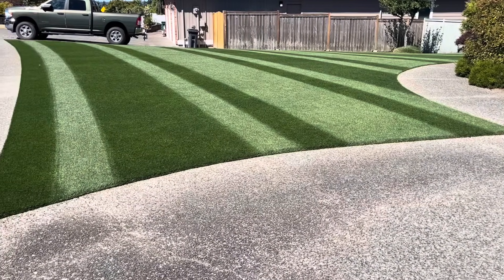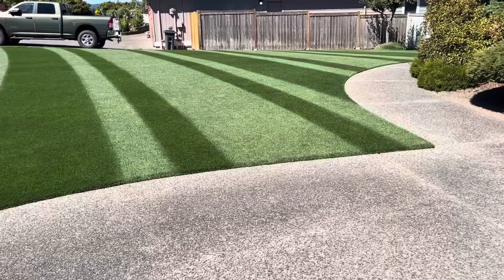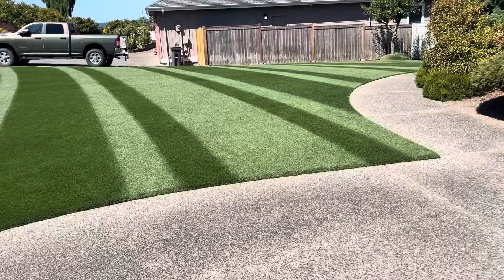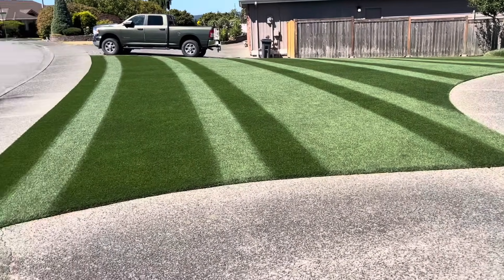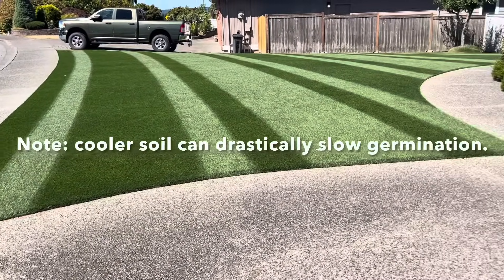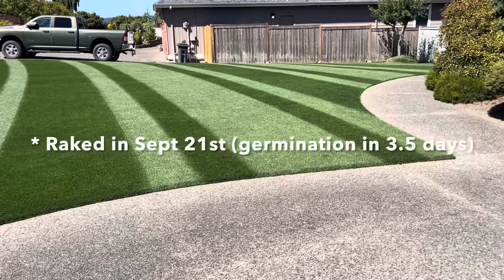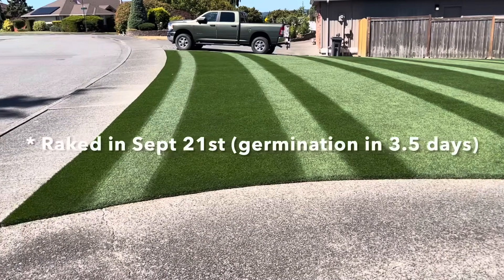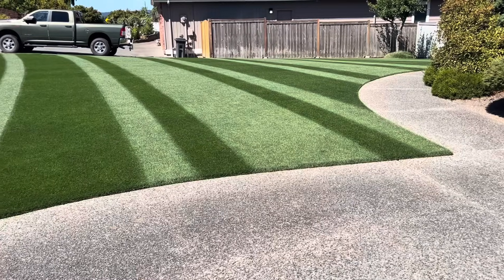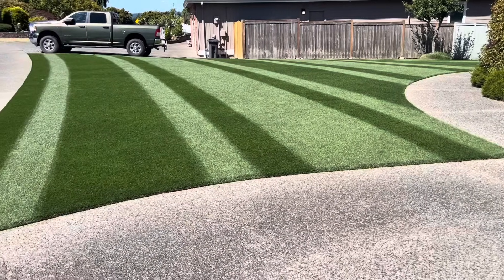Germination 45 days before average first frost — you don't have to adhere to that in a more mild area. On my last renovation years ago, I had seed germinating seven days before average first frost and it all survived. One thing I would try to avoid is downpour in your forecast. Bluegrass could take two weeks to germinate even with fall seeding. In my area I could do rye up to about late October, but I seeded this lawn at September 20th and I'm really happy with the results. Mid-September is probably an ideal seeding window.